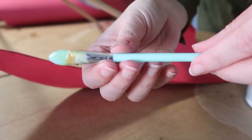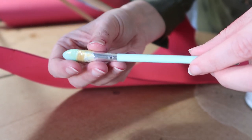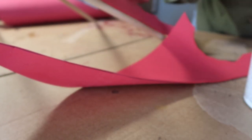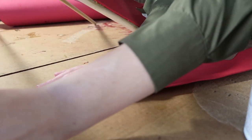I saw these silicone brushes — they're makeup brushes — recommended for contact cement application. This is the first time I'm using them and I've got to say it's definitely worth the hype. I am loving it. Absolutely no regrets.